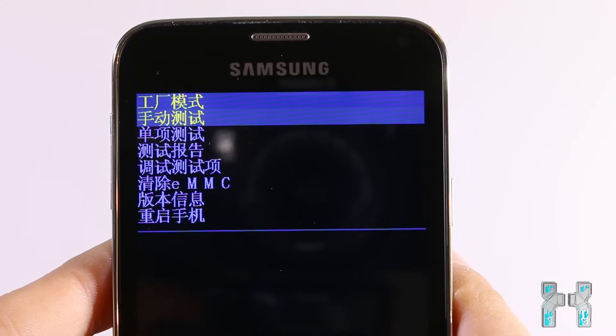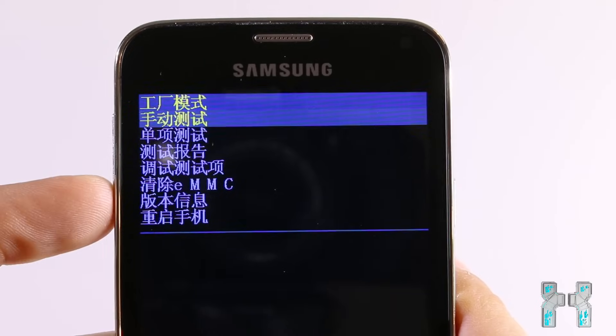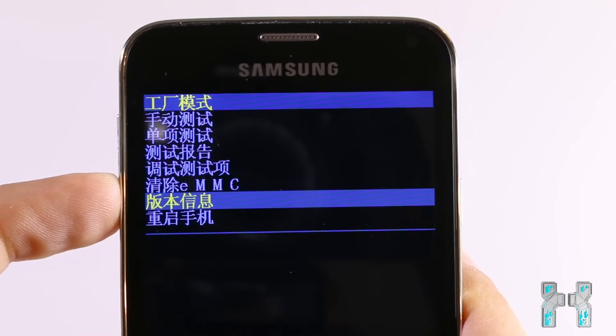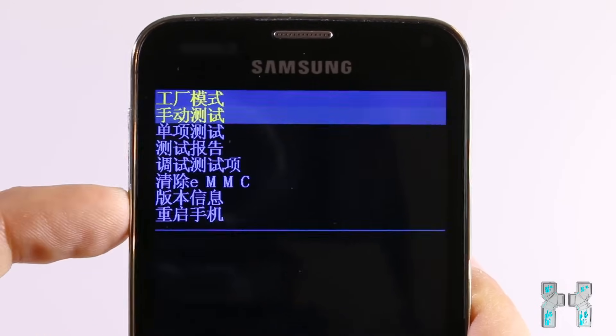When you are in the factory mode menu, you will see several lines in Chinese. You can switch between the lines with the volume up and volume down key on the left side of your phone, and as you can see you can go through the options. Now I will explain what each one does.